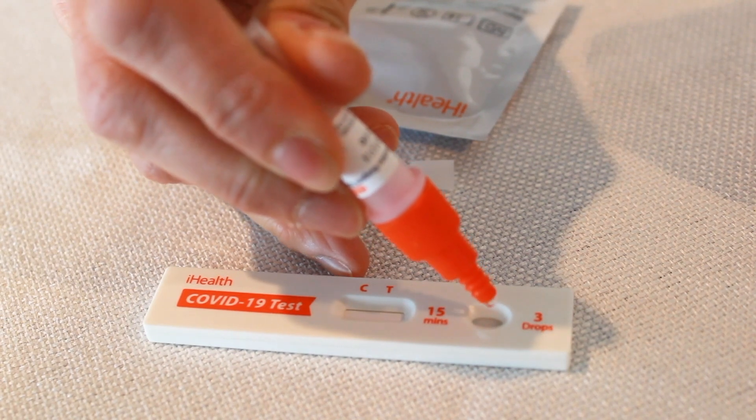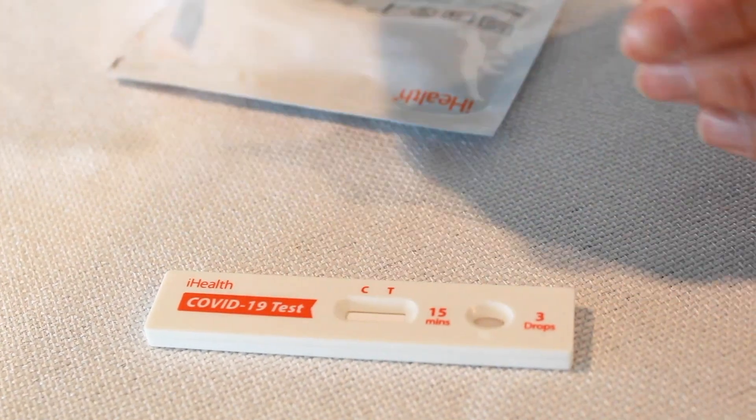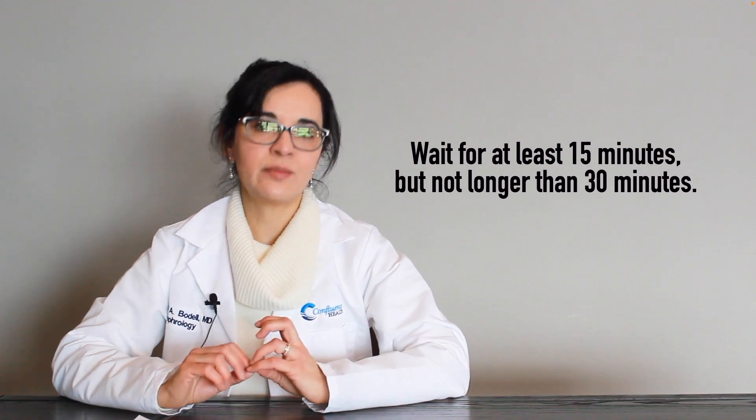Now open the small cup on top of the tube and add three drops of the sample to the sample port of the COVID-19 test card. The card has to lay on a flat surface. Wait at least fifteen minutes, but not more than thirty minutes.